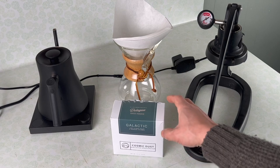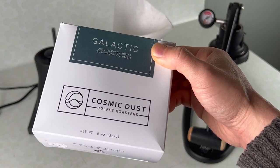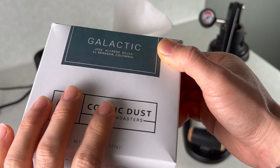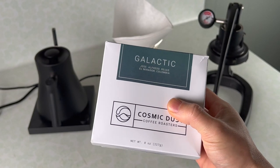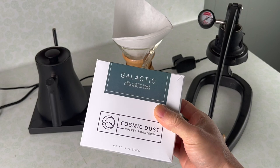Today I'm drinking this coffee from Cosmic Dust Roasters. Cosmic Dust is a female-owned coffee roastery in San Jose, California. This is a really nice fruity coffee, an anaerobic from Colombia. I've been really enjoying this coffee as Filter 2.0 because it is so fruity and juicy and sweet as filter coffee.